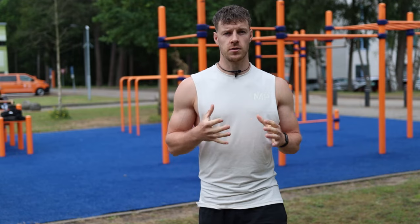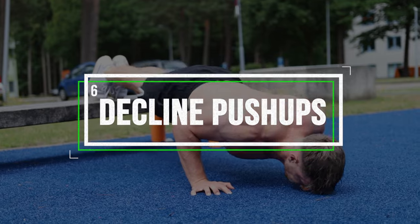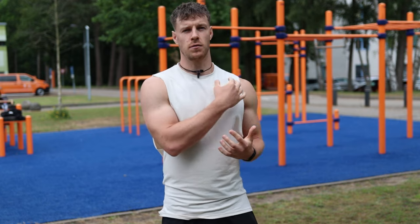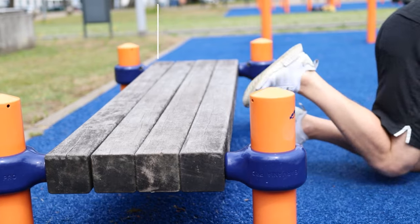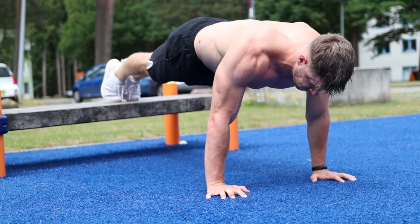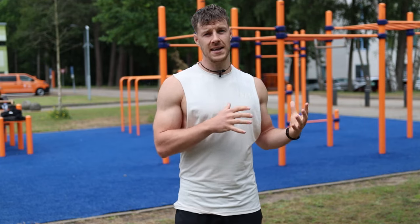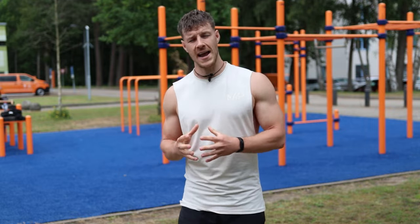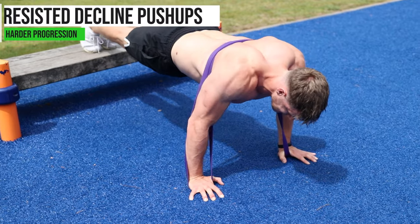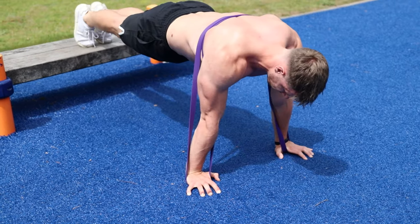The sixth and final exercise is the decline push-up, which works the upper side of your chest. Place your feet on an elevation, get into a push-up position, and lower your chest to the floor. Do 12 repetitions for 4 sets. If the regular decline push-up is too easy, add a resistance band — bring it around your back and secure it under your hands for extra resistance. You can apply this resistance band method to any push-up to make it harder.